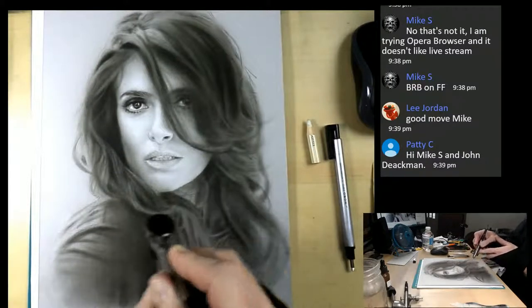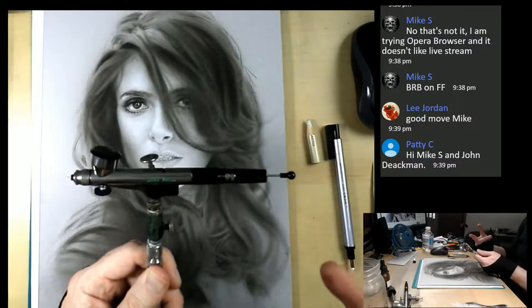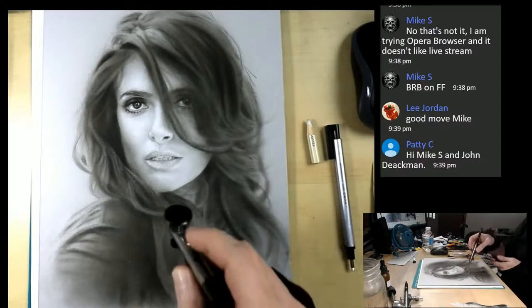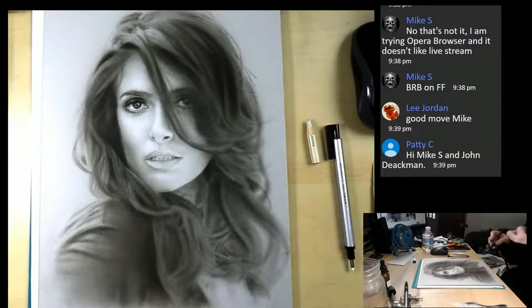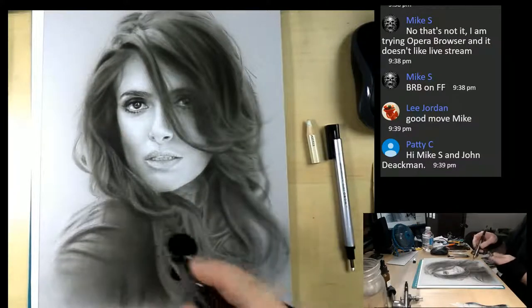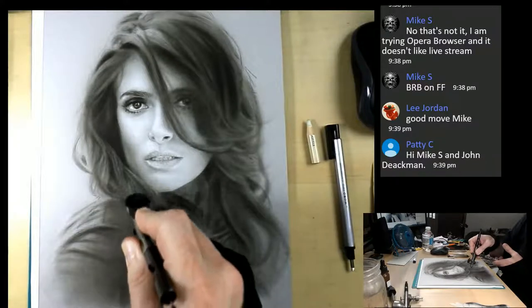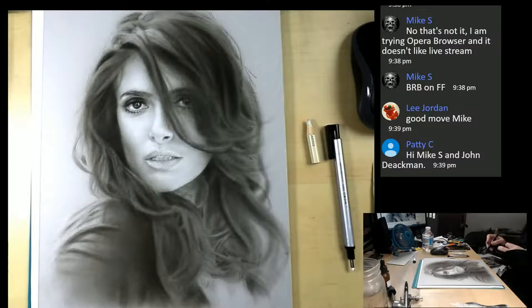The airbrush I'm using is my own version of the Extreme Patriot Arrow. I made several modifications to make it an even better detail airbrush that I feel rivals the custom micron. If you're interested in getting an Extreme Patriot Arrow like mine, just go ahead and leave a comment or email me and I'll be happy to help you out and get you a 15% discount on it.